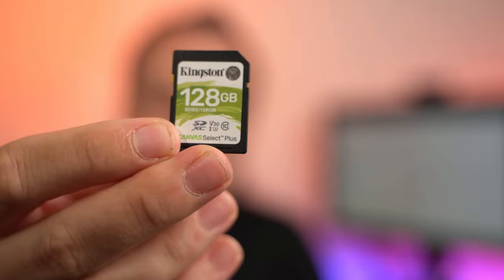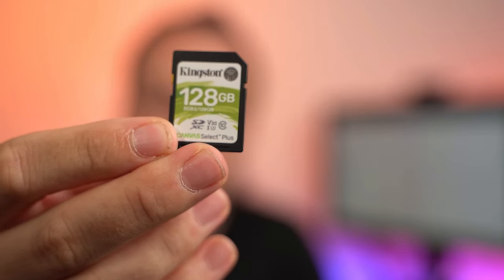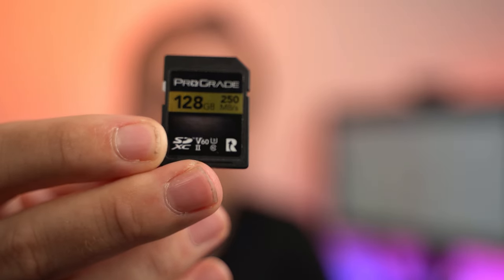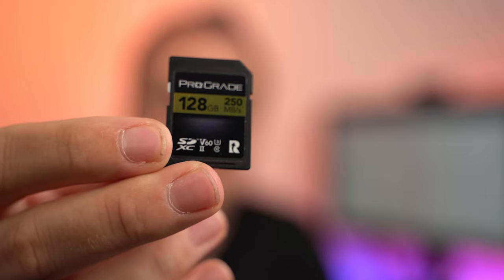If you want to take some videos with the Canon EOS R7 as well — it's not a cheap hobby either — if you're just shooting regular 4K video, pay attention to the U3 or V30 speed class on your memory cards; that's enough. Every better UHS-I SD card supports those speeds nowadays. If you want to use HDR PQ or 10-bit recording, you must buy a V60 or V90 memory card, like the ProGrade card shown here — it's V60 — or a V90 card like the Kingston or Sony TOUGH-G shown earlier. That's totally fine for the highest quality video mode with the Canon EOS R7.